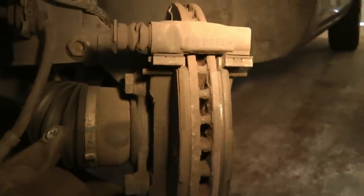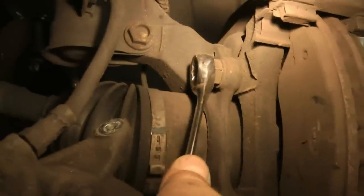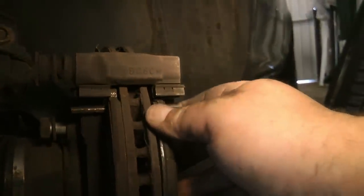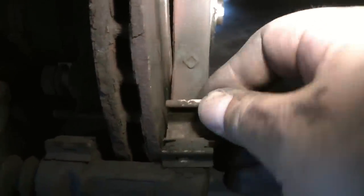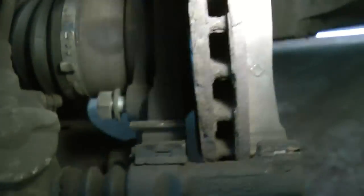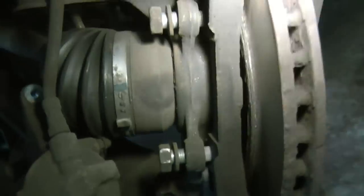You need a 19mm spanner to undo these two big ones. Undo that one which is quite tight because it holds the support for the brake pads, and then undo this one here which is also 19mm. Next take the brake pads out — just lift them out, both sides. You've also got these anti-rattle clips — note which way round they go and they just lift off. There's one at the top as well; just pull off nice and easy. You get new ones with the new brake pads.